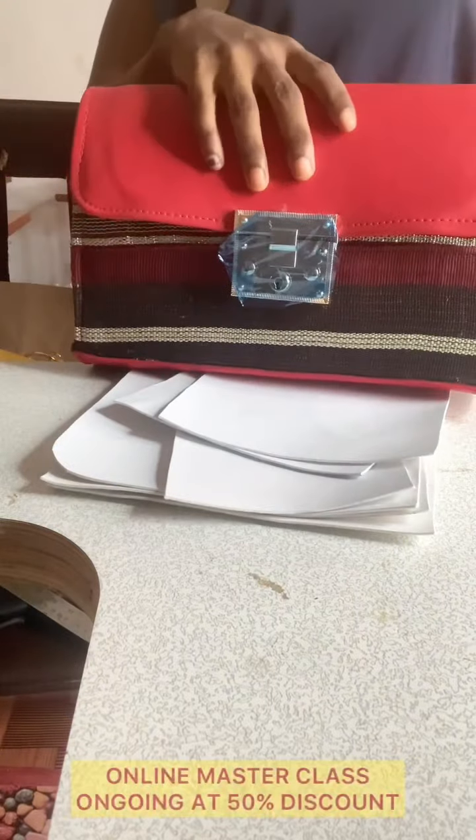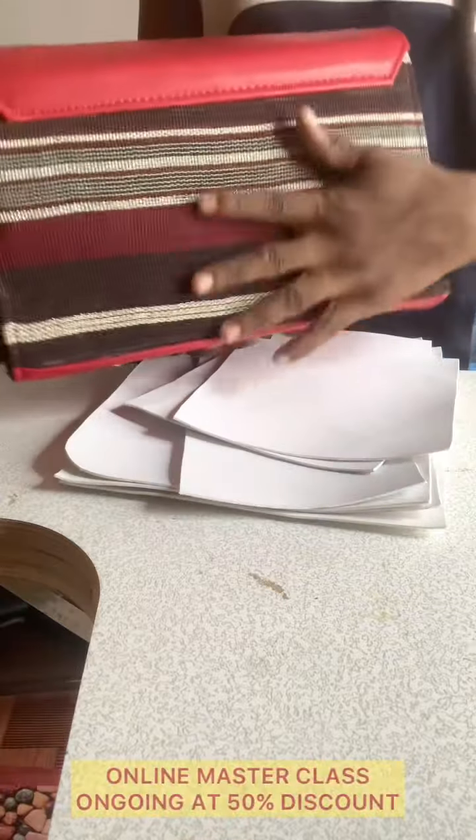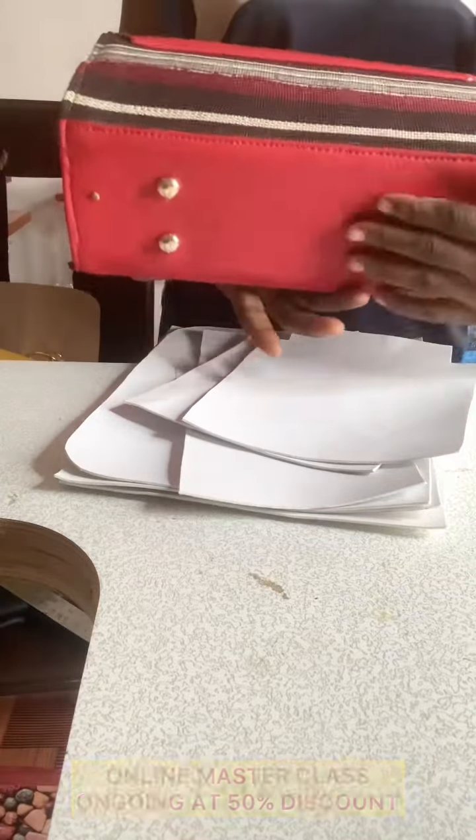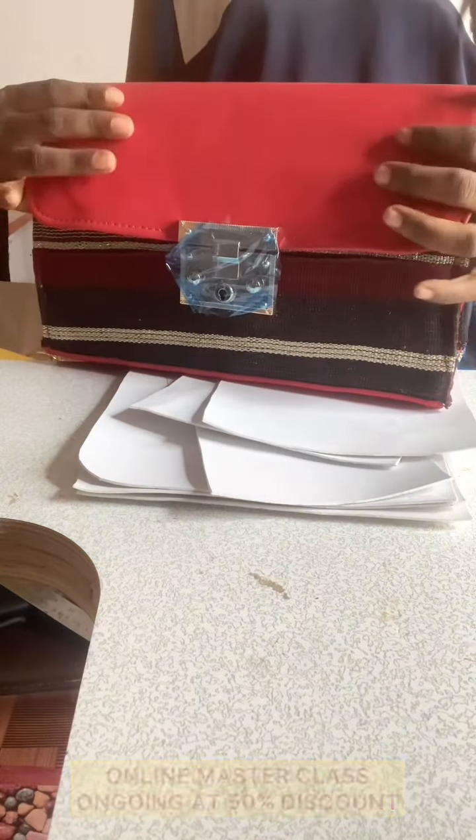Let's talk about the parts of this bag. You have the flap, you have the main body of the bag which is two pieces — the front panel and the back. You have the base of the bag and you also have the gussets, which are also two. So this bag has five panels total: one, two, three, four, five.